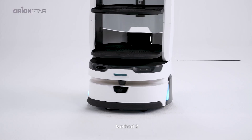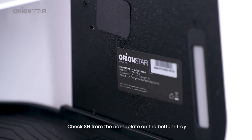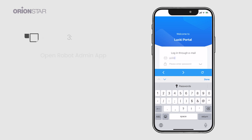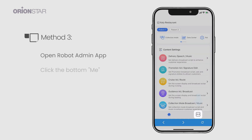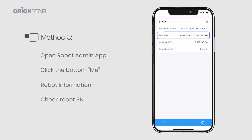Method two: check the SN from the nameplate on the bottom tray. Method three: open the Robot Admin app, click the bottom Me, then Robot Information, and check the robot SN.